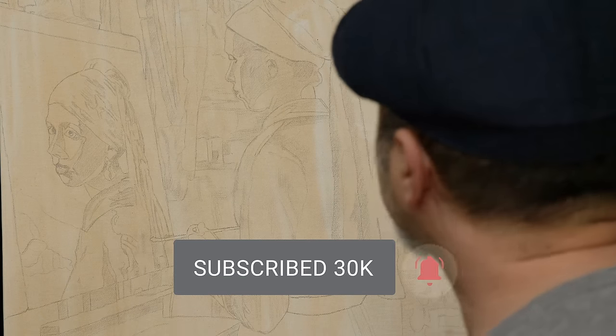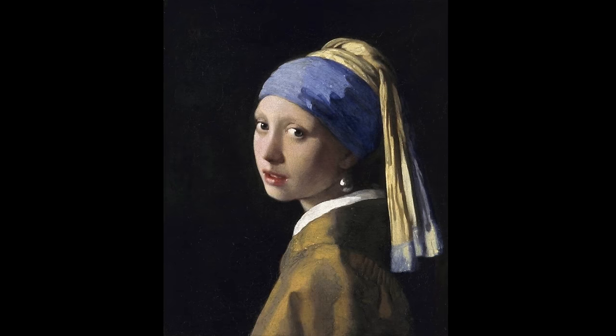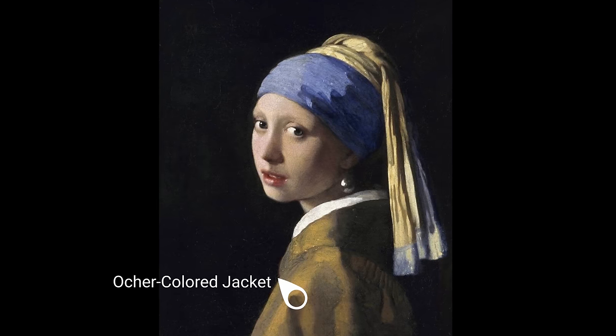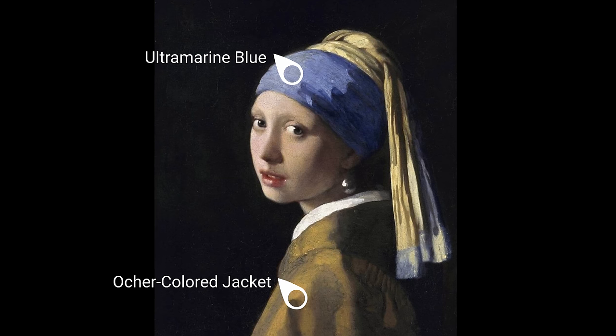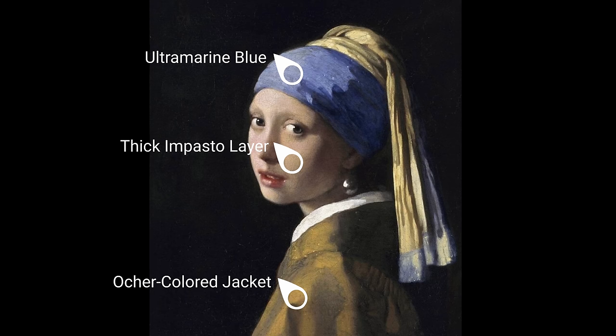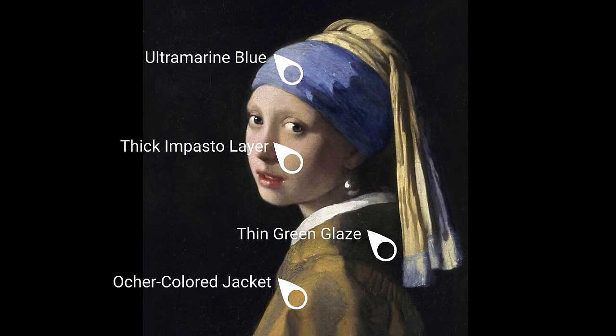In his painting, Vermeer chose a very earthy palette of colors — a simple palette. An ochre colored jacket, ultramarine blue for the head of the turban, and a thick impasto layer for the face. The painting itself was done with many areas painted in thin green glaze.